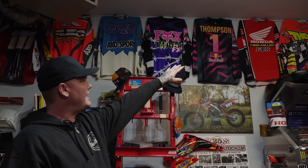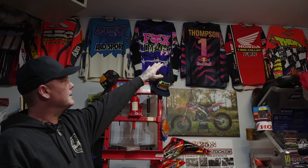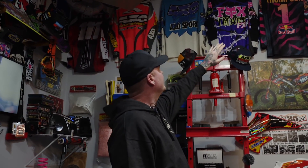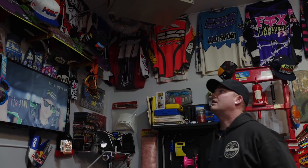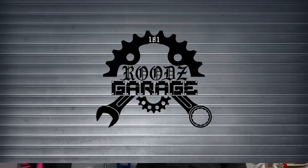The shop has jerseys for decoration — big eBay shopper. Thor Velocity, a lot of 90s stuff. The 1-800-COLLECT team jersey, signed by Larry Ward, Scott Sheik, and Damon Huffman. Fox with the barbed wire, all the old AXO stuff. It's all super 90s, early 90s when the gear was just there. The 90s was it.